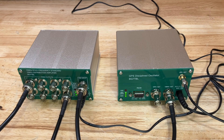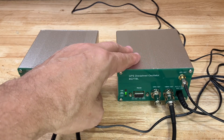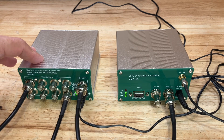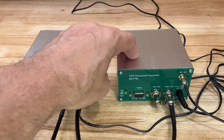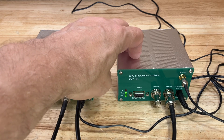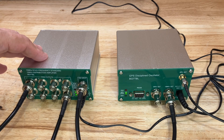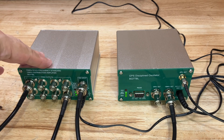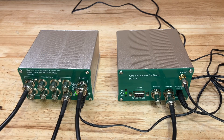Hello and welcome back to the lab. I want to do a quick follow-up video to the GPSDO video I did a week or two ago. I finally received the matching distribution amplifier that goes with the GPSDO. The GPSDO was shipped from a warehouse here in the States so it arrived within a couple of days, but the distribution amplifier had to come from overseas, so it took about two weeks. It got here yesterday and I wanted to demonstrate it now.